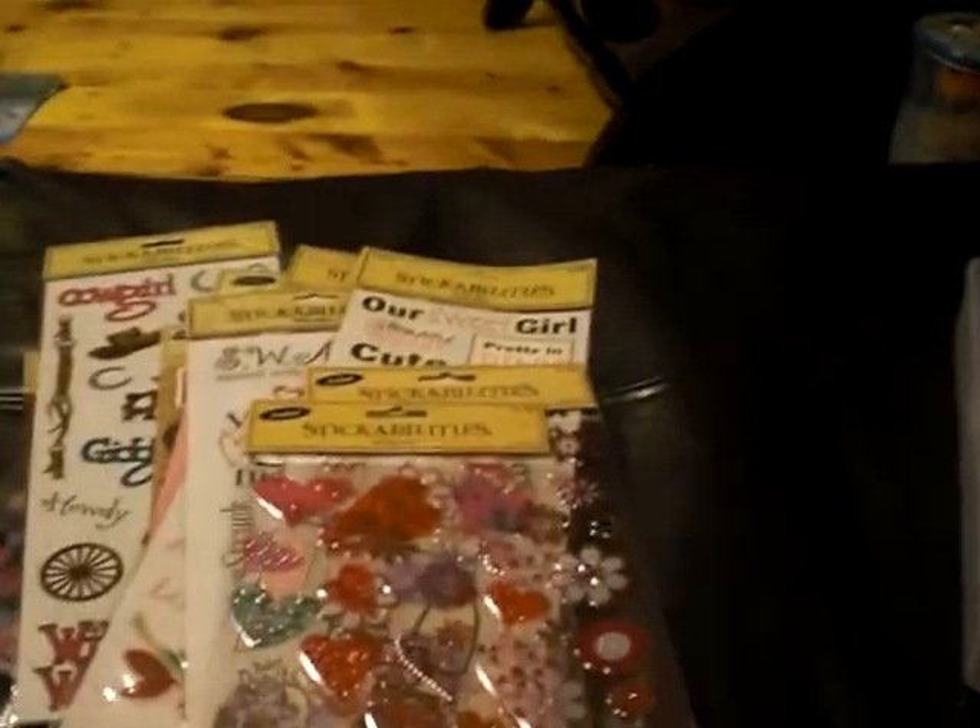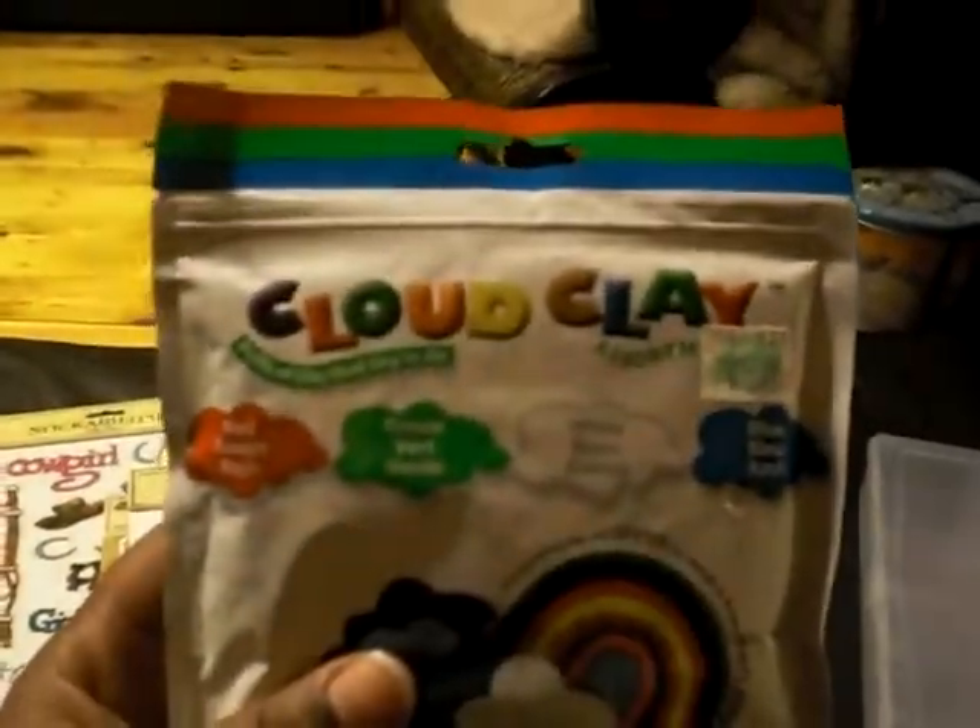These are all 40% off — you can't really see those. I think that's all for the stickers. And I got this air dry clay; I don't know what I'm gonna make with it but I will think of something. It was on sale for $3.89.